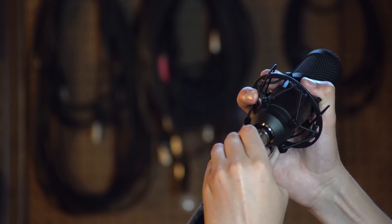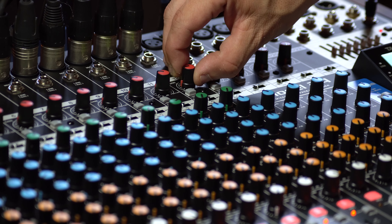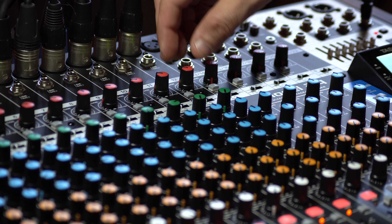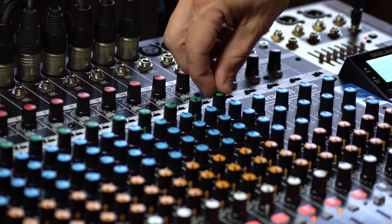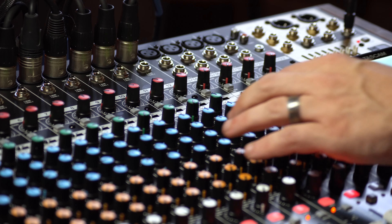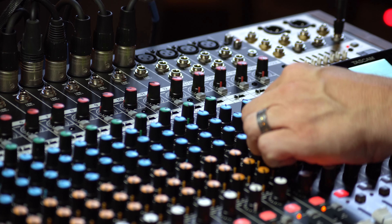Next, we'll place a mic for vocals. Again, we're using a dynamic microphone here. Next, we want to set the input levels of each individual channel. We don't want the signal too hot or it'll sound distorted. If it's too quiet, we might introduce unwanted noise when we're mixing. Take it one channel at a time, aiming for our peaks to be around negative 6 decibels.